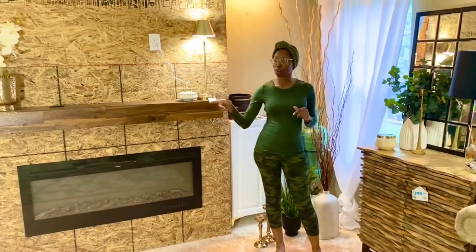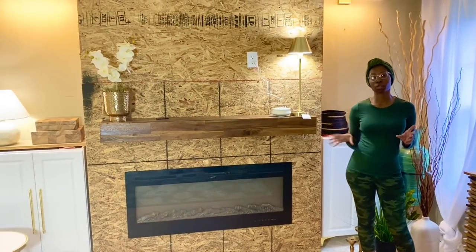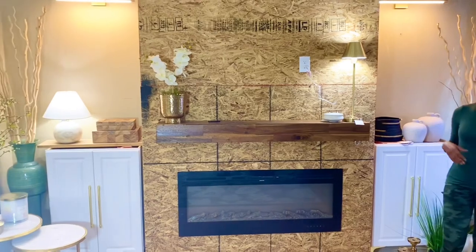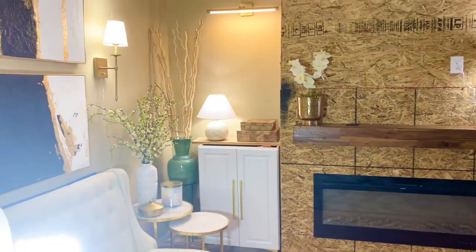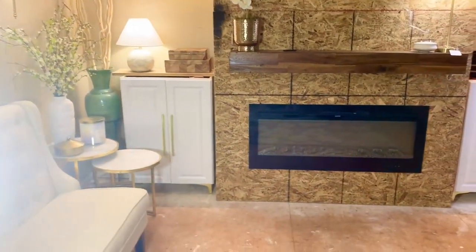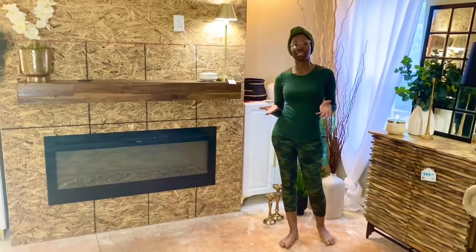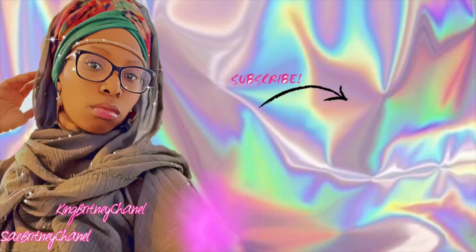Let me know your thoughts on this particular section of the primary bedroom — are y'all liking where it's going? I know the renovation is not complete, but I'm going to keep y'all in the loop of the whole process, so go ahead and subscribe. Let me know in the comment section below — are y'all feeling the couch? Was it easy for y'all to follow along putting the couch together? Leave it in the comment section below. Thank you so much for watching my video — I'll see you next time on the next video.